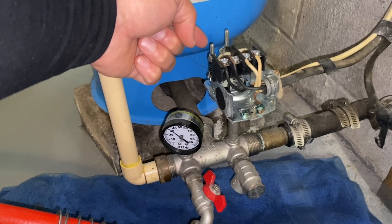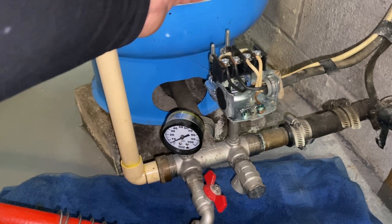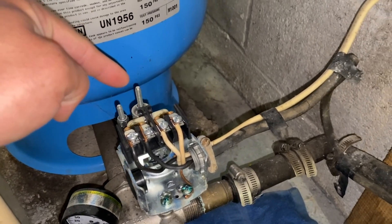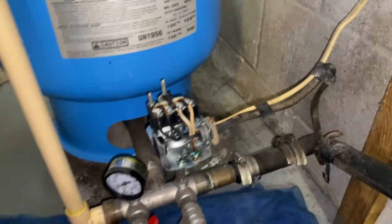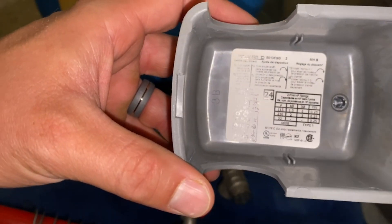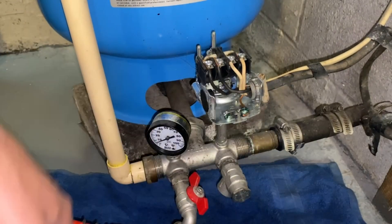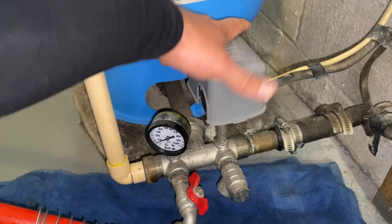This little tiny adjustment on the other side is our differential — that'll give us a 20-point swing, and you can increase or decrease it by rotating. Don't mess with that. Our cut-on pressure comes from the main spring. Every rotation clockwise increases the PSI, and every rotation counterclockwise decreases it. This particular tank has a 40-60 switch, which means at 40 PSI the pump will turn on, and at 60 PSI the pump will turn off.